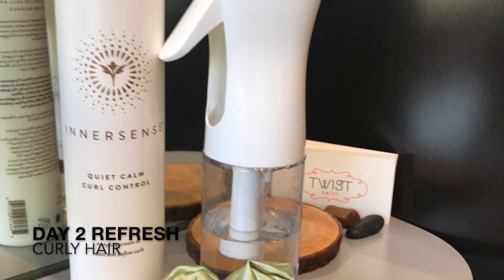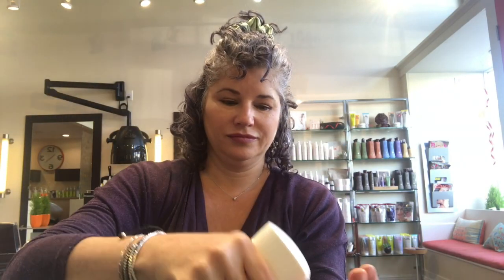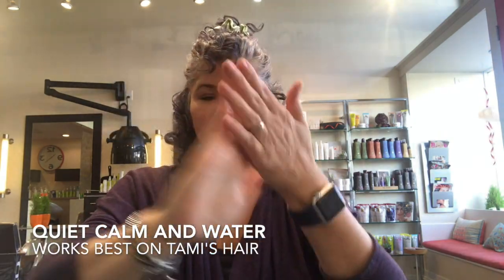Hi guys, this is Tammy from Twist Salon. This is our refresh series — we're all going to be showing how we refresh our hair. This is me showing a second day refresh using a silk scrunchie, sectioning the hair, and roping the water and product through the hair.